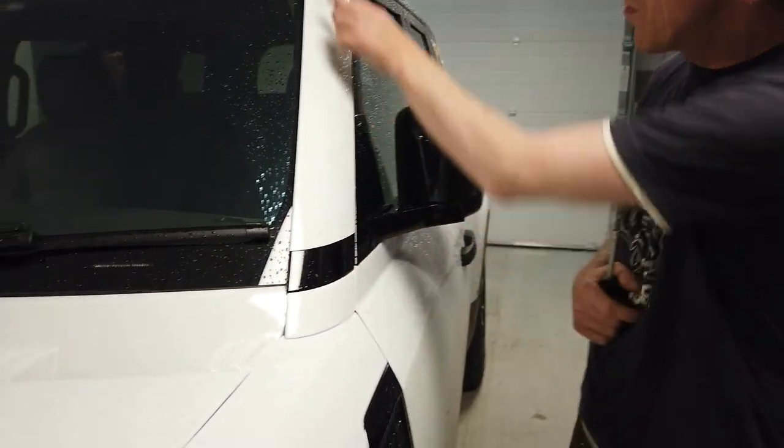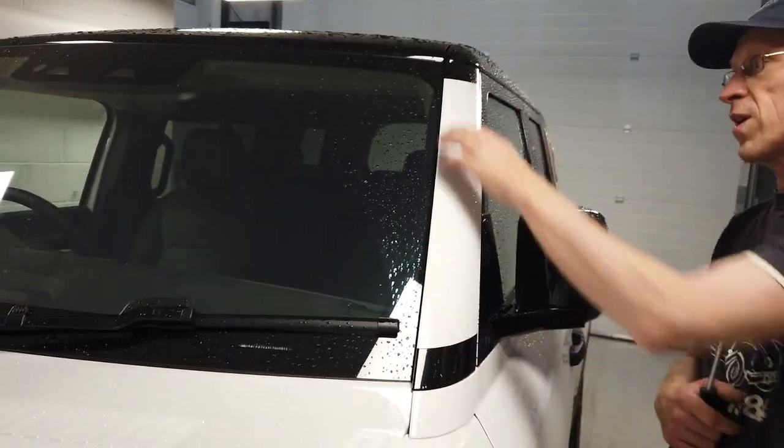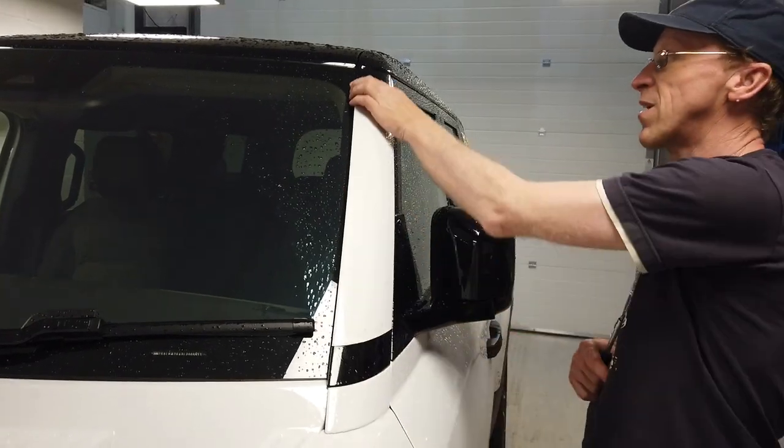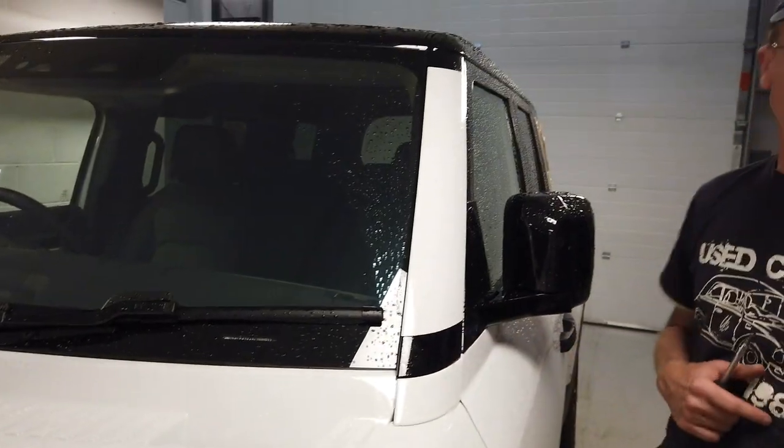So to remove this A-pillar, we're going to take it off and we're going to try some of that wrapping. Now, we've done a little bit of wrapping before, but we're no way experts. So we've got some gloss black vinyl wrap and we're going to have a go at wrapping this ourselves, because it comes off and worst comes to worst, we'll just get it painted.